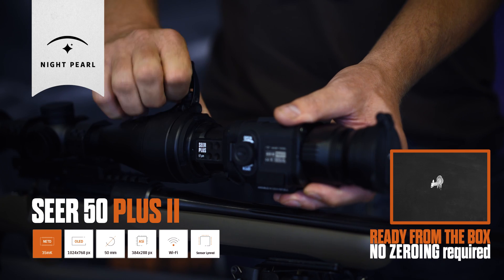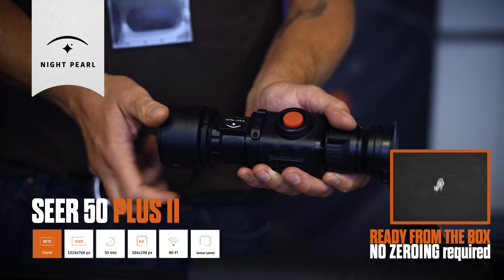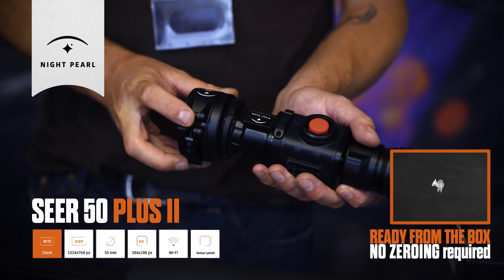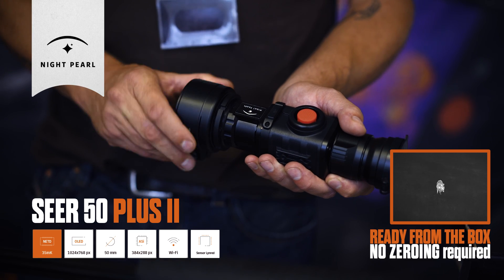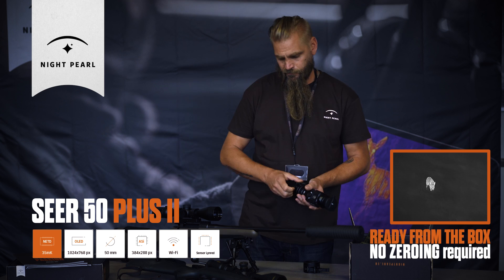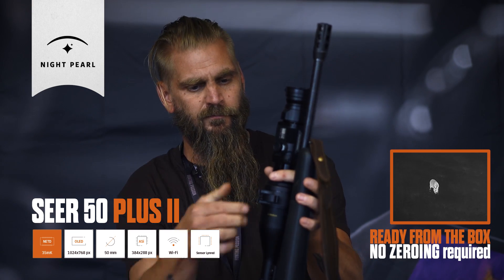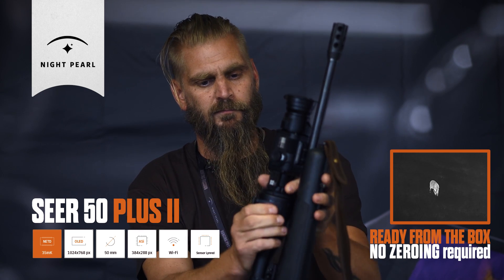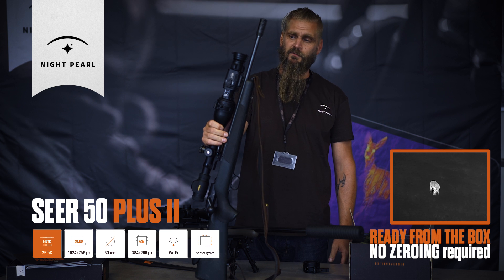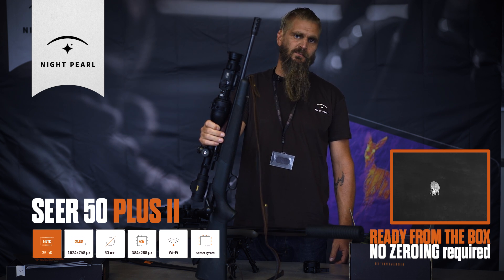If you want to use it on another gun, clip it off, unscrew the adapter, and put another adapter for your other gun. Easily open it, take your other gun, fix it on — both guns are ready for night hunting. No problem, no sighting between models, no caliber differences, nothing. Your day scope does the job.